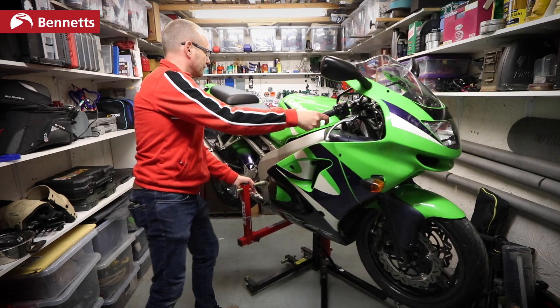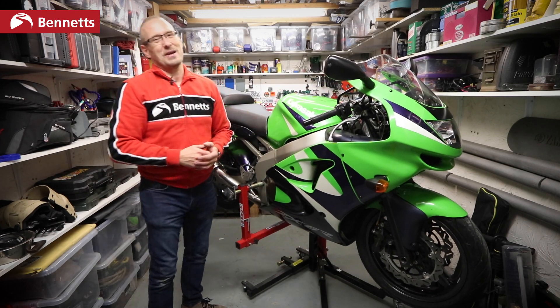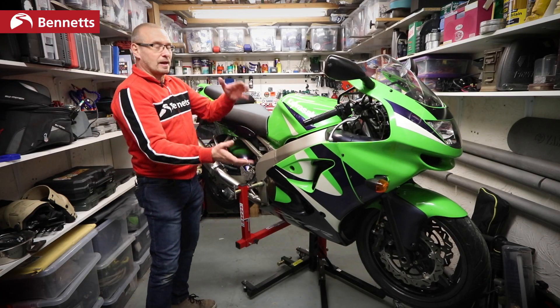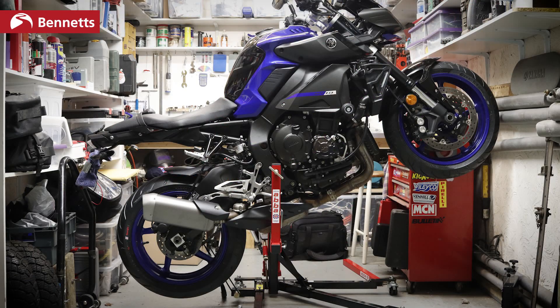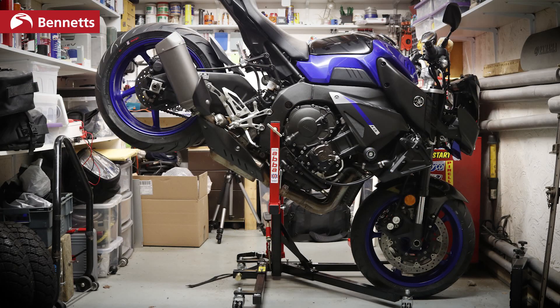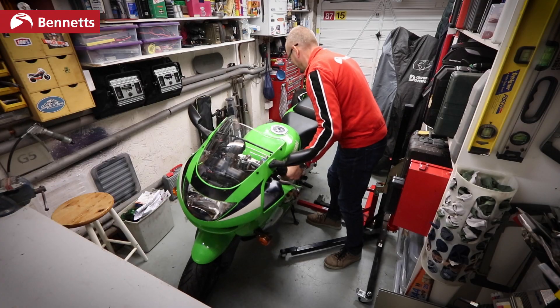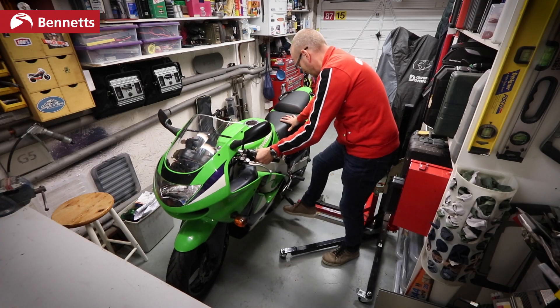If you want to turn it, I can. I just work on the bike so easily on this. The great thing is obviously you can have it upright like this, you can have it up in the air, it's really easy to move about, and it's got so much capacity. And as you can see, it's dead easy to assemble and dead easy to get the bike up on it.